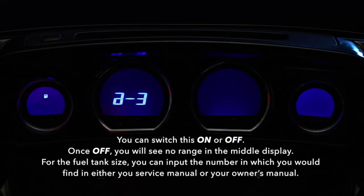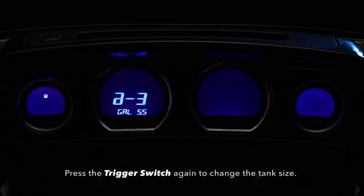You can switch this on or off. Once off, you will see no range in the middle of the display. For the fuel tank size, you can input the number which you would find in either your service manual or your owner's manual. Press the trigger switch again to change the tank size.